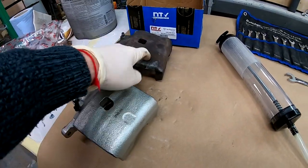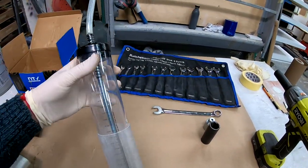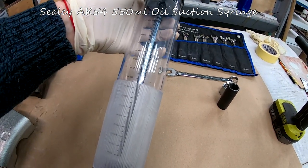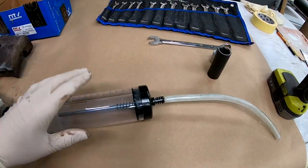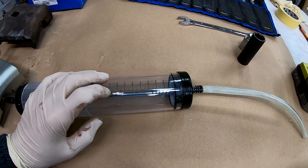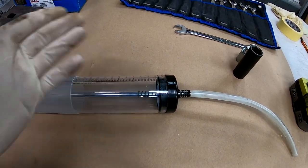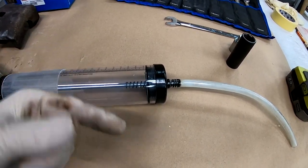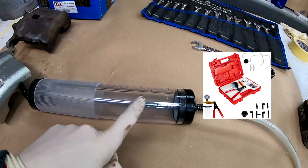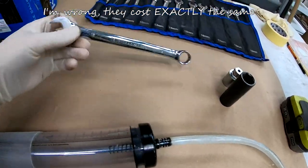Now let's talk about the tools you'll need. I'll use this bleeding tool — I'll leave it in the description below. This is not something you use for other purposes! I'll use this to bleed the brakes since I'm alone here with no one else, and I don't have a fancy vacuum brake bleeder. This does the same thing and costs next to nothing.